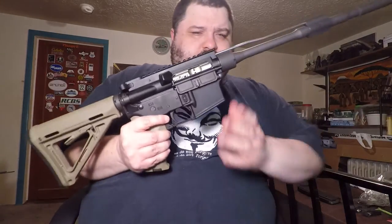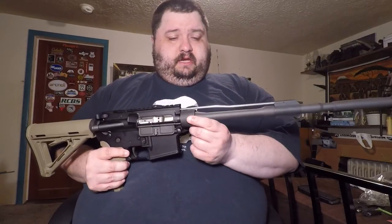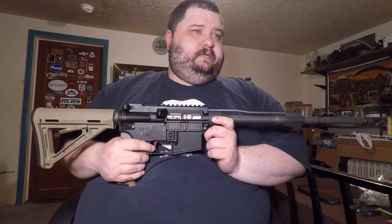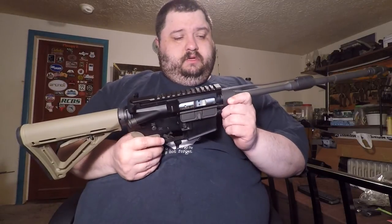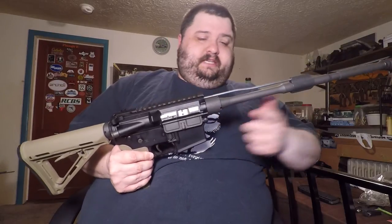Their new system — this is your barrel nut here — it doesn't have any locking teeth on the outside or anything. You just slap this on and tighten it down to 40 foot-pounds. What I did was tighten it to 40 foot-pounds, break it loose, tighten to 40, break it loose, and the third time put it in at about 45 and just left it set. That's how you season the threads to get it on there.